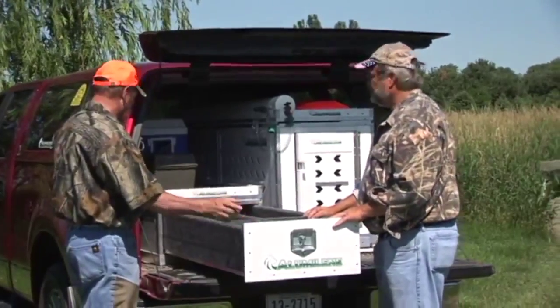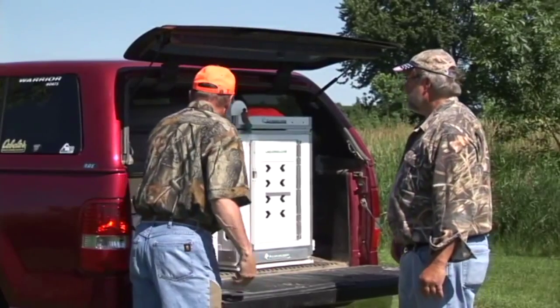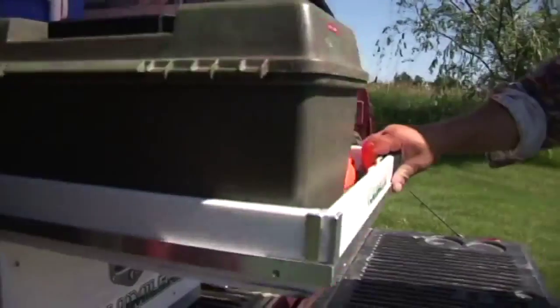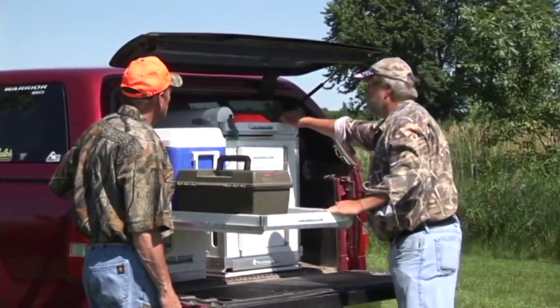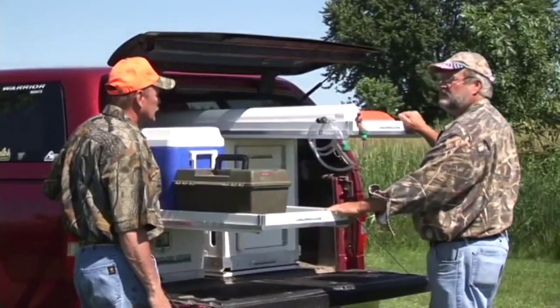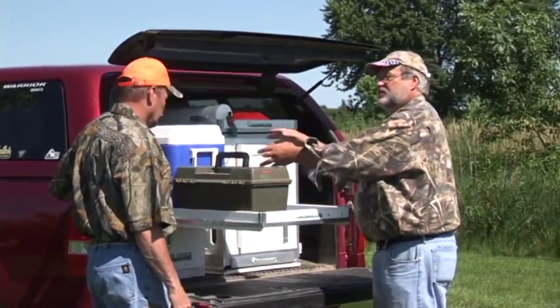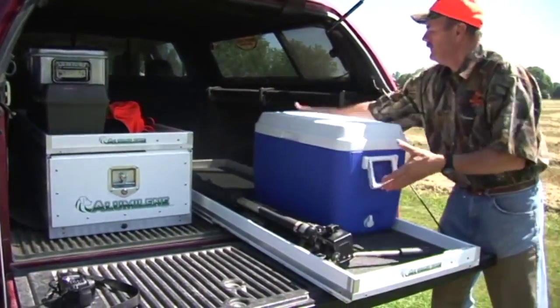Let's slide this baby in — it latches itself, and then on top you've got the glide. On top of all our products we have an optional cargo glide. We have it on top of the vault and on top of the kennel. It's all about accessing and getting at your gear. We want to bring the gear out to us versus us having to go in and get it.